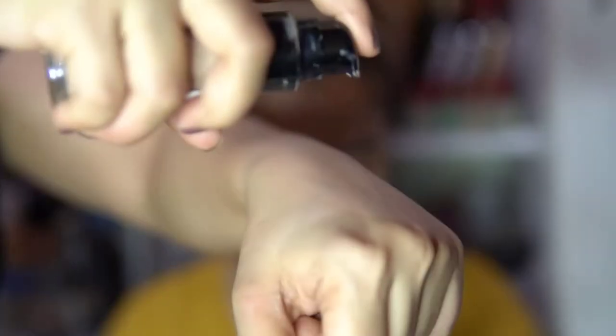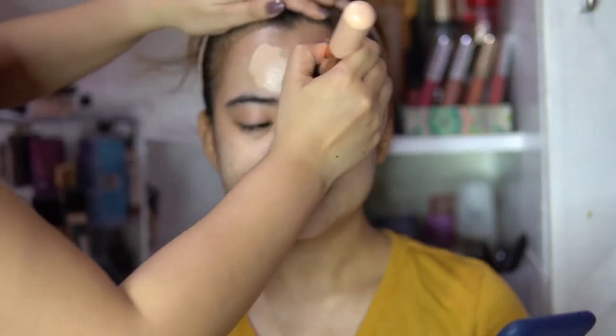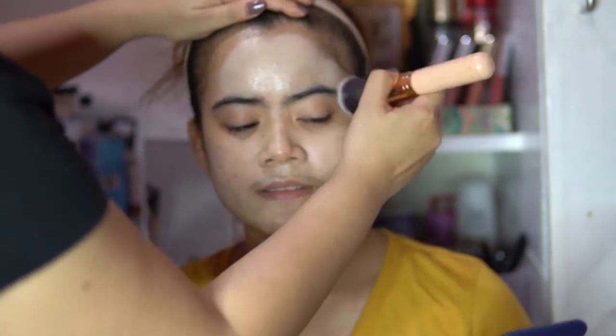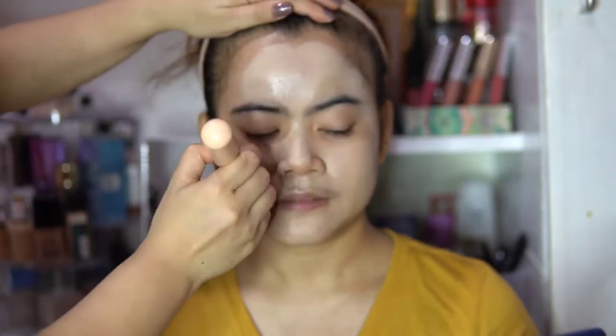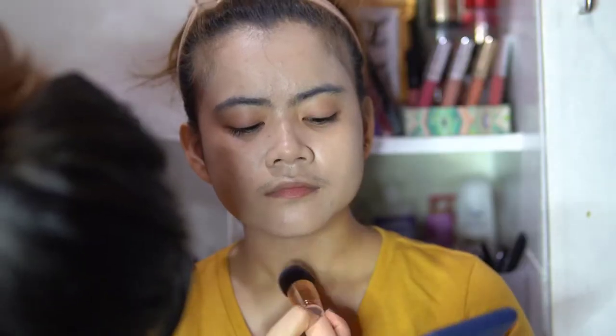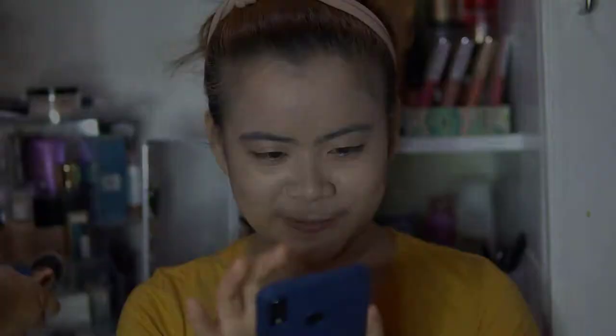Now we're applying foundation — I'm using a Revlon ColorStay and it's really fitting the face. Don't forget the neck; the complexion of your face should be even with your neck.